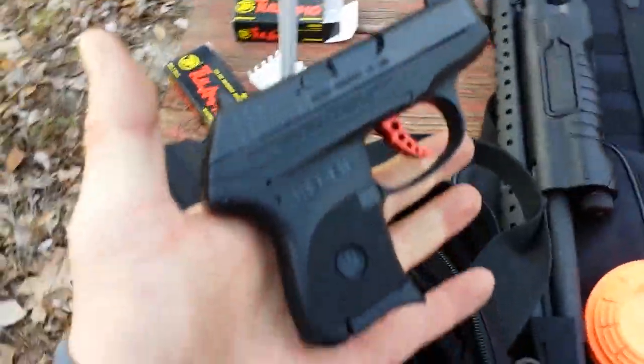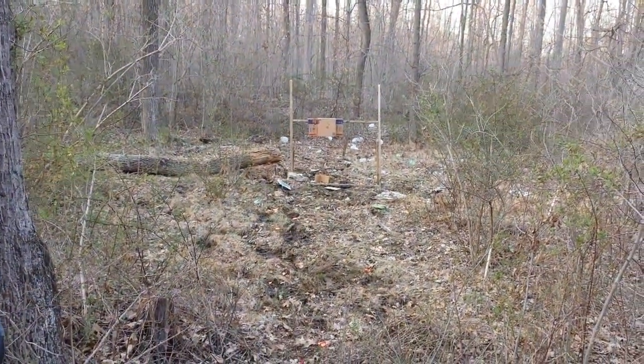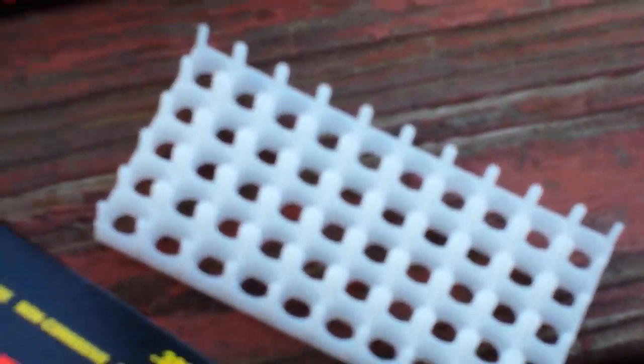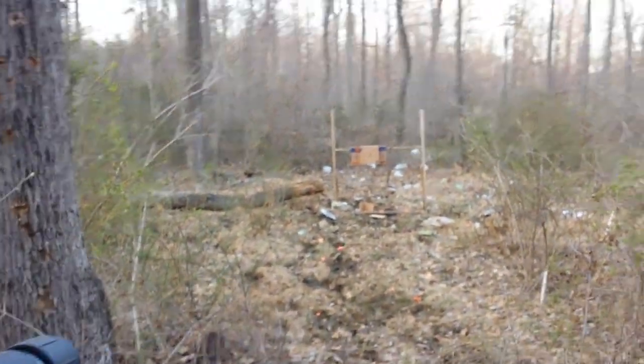Got seven more rounds loaded up in the Custom. The target is approximately 15 to 17 yards out. Now that this thing has been broken in — I've got one box of Tula ammo through it and I'm just starting the second box — let's see what kind of accuracy we can get out of it now.